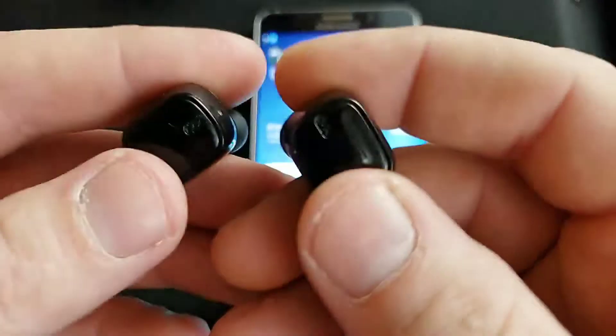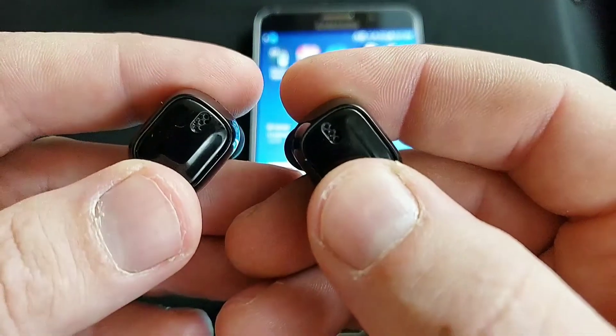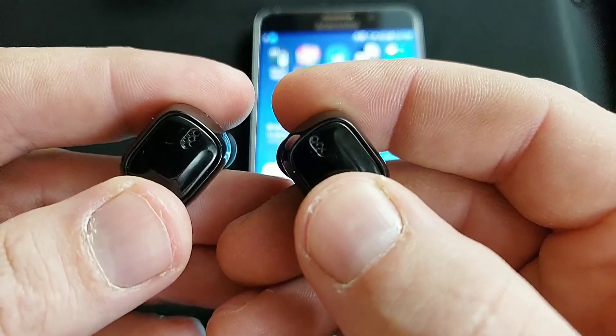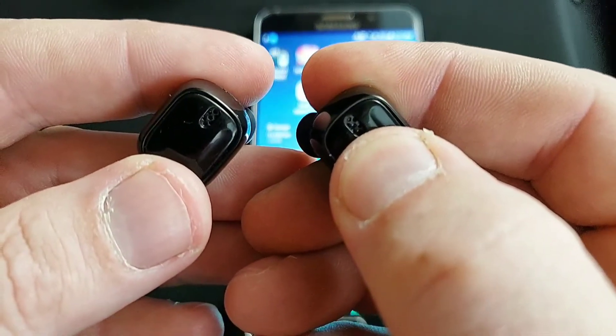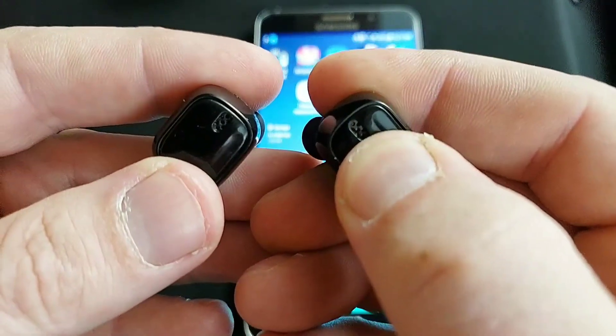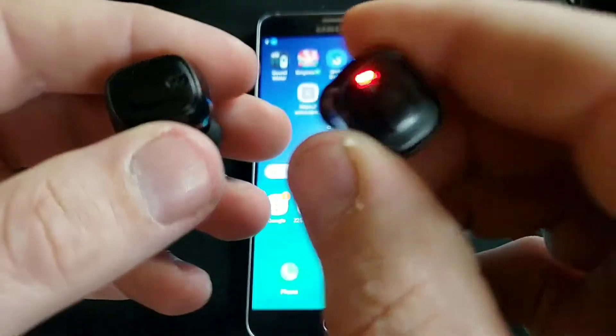So now, if you hold down on here, it'll turn blue, and you'll want to keep holding it until it turns red and blue. So holding down — there it's blue, keep holding. Now it's flashing red and blue. Now this one's ready for pairing.